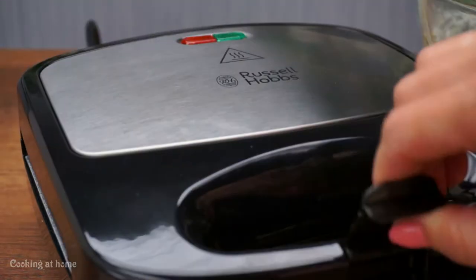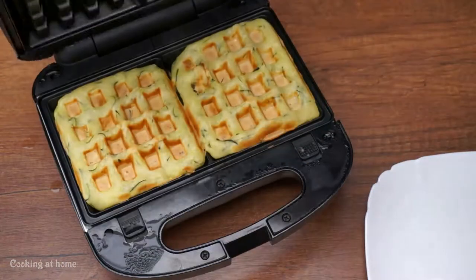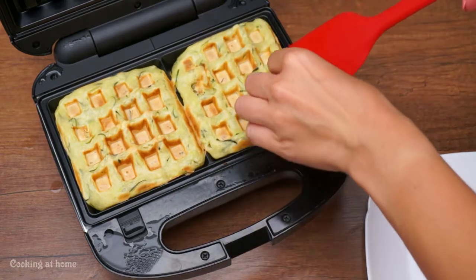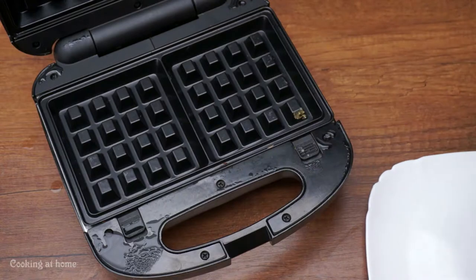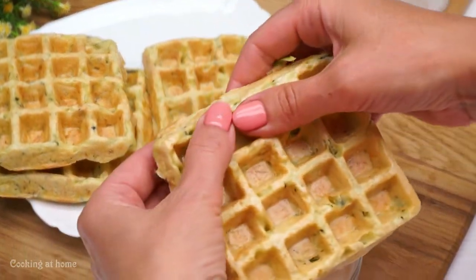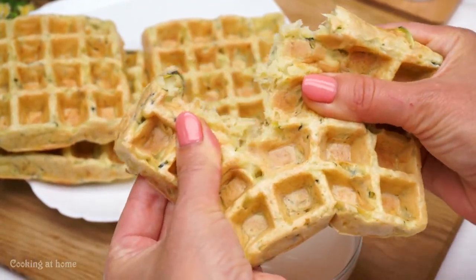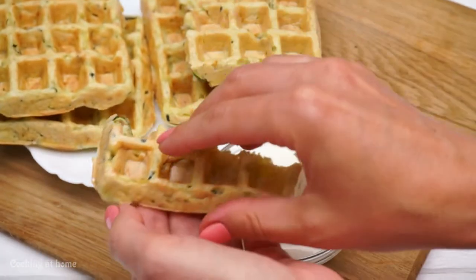Close it and wait for it to be done. When it smells amazing, you can take it out — it's already done! Plate it and eat it with anything you want: yogurt, Nutella, or jam. It's amazing!